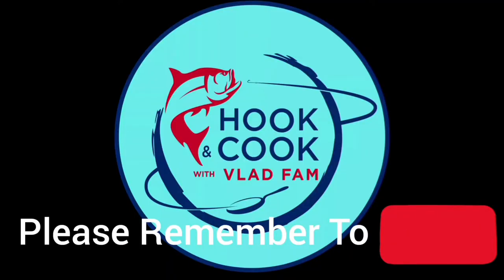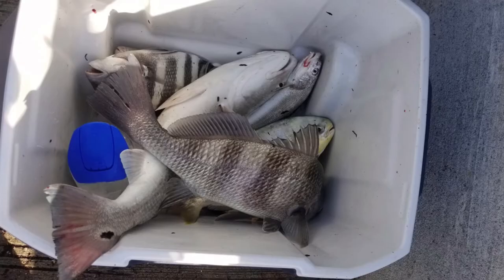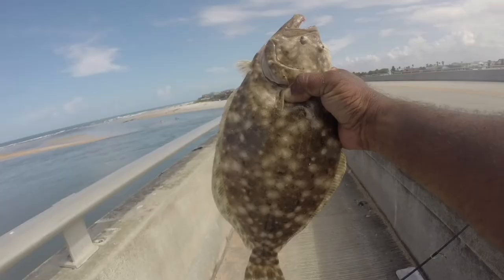Hey, this is Vlad. If this is your first time here, go ahead and hit that subscribe button — we've got awesome content coming up. Take a look at this. We have fished this inlet for the longest while. All different types of fish we've got — just look at what's going on today.